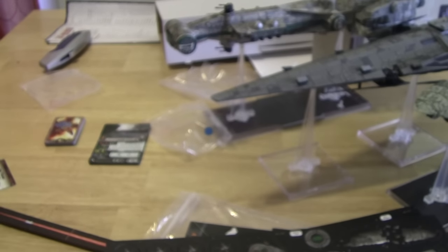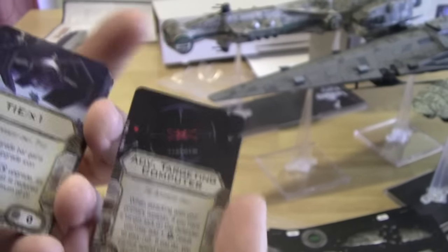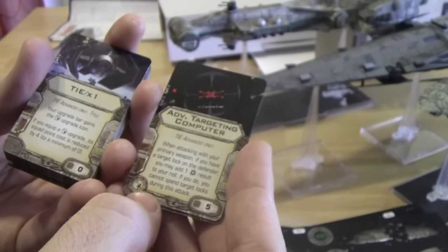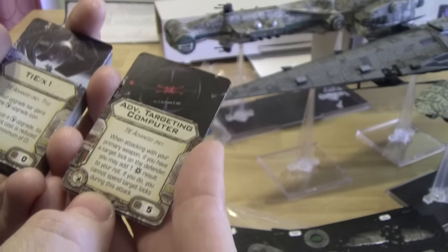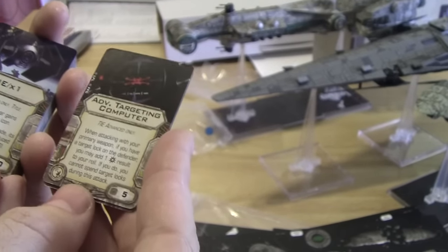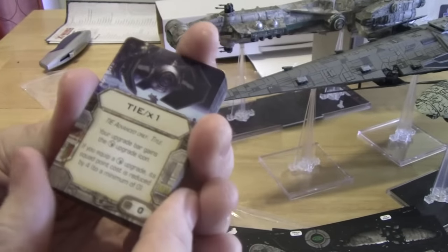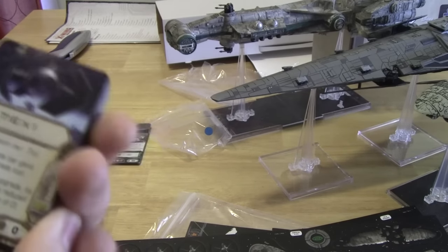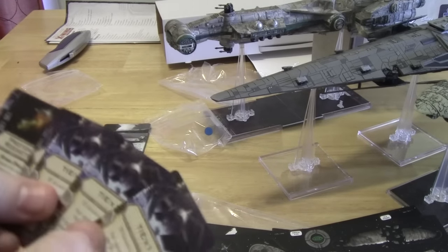Here come some of the upgrades. Advanced Targeting Computer — we get 4 of these. This is one of the new updates; these are both part of the TIE X1 title, and these are the fixes for the TIE Advanced. The Advanced Targeting Computer is a system upgrade. When attacking with your primary weapon, if you have a target lock on the defender, you may add a crit result to your roll. If you do, you cannot spend target locks during this attack. So you're not going to be re-rolling dice, but you get a free crit on top of whatever you roll. It costs 5, but with the TIE X1 title, your upgrade bar gains the Systems Upgrade icon, and if you equip a system upgrade, its squad point cost is reduced by 4 to a minimum of 0, and the title is free. Together, these give a fantastic addition to your TIE Advanced at the cost of essentially only one point, and it comes with 4 of each.